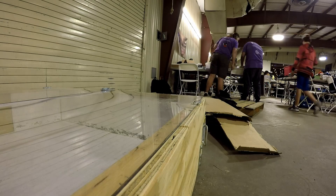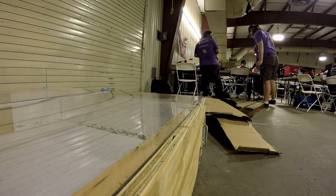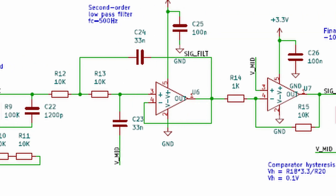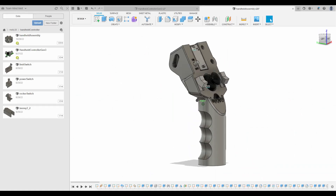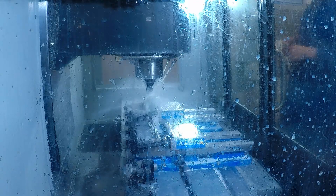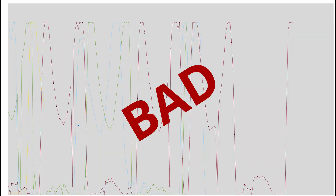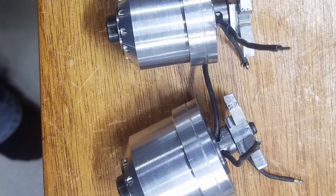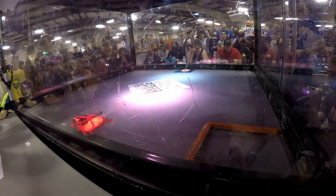Team MindMelt was back at Maker Faire Orlando for Robot Ruckus 2022. We've spent the past year designing, building, and testing a suite of all new tech to power our robots. But unfortunately, at the 11th hour, our new sensor solution went kaput. We still had lots of other changes to test, so we hot glued some infrared receivers on and got the robots limping enough to fight.